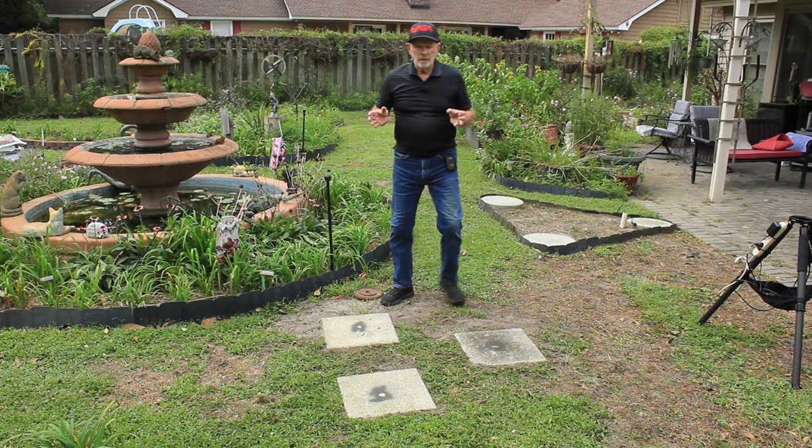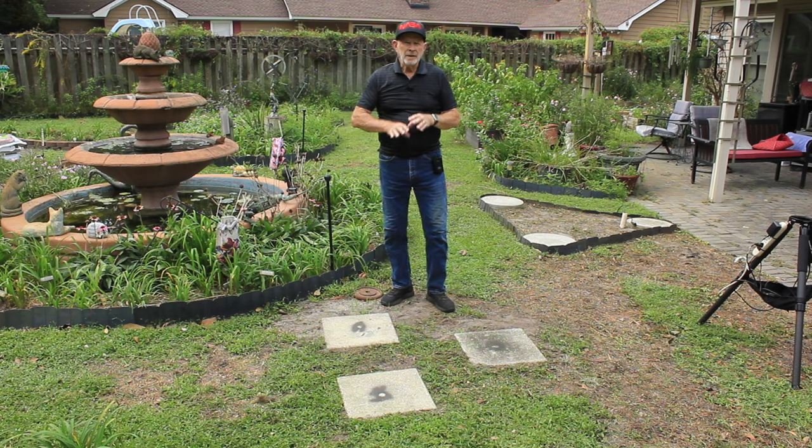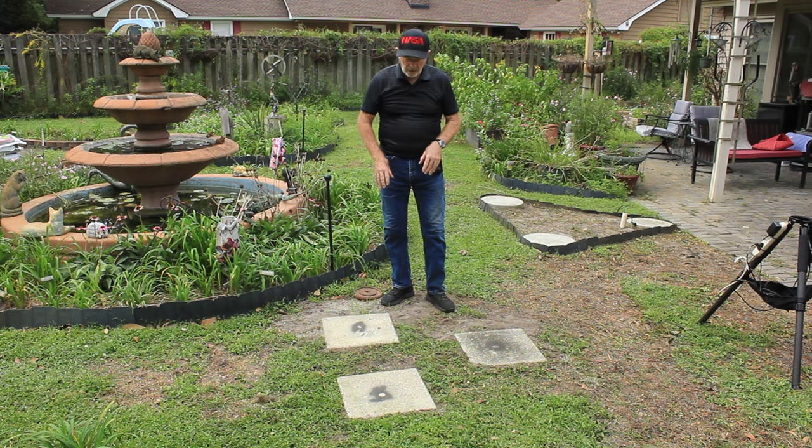Before I set up the tripod and the scope itself, I like to build a platform into the ground. Nothing fancy — just some patio blocks, leveled into the ground, and that's where the tripod will stand.